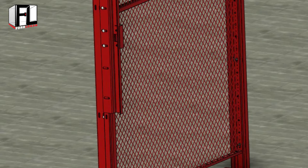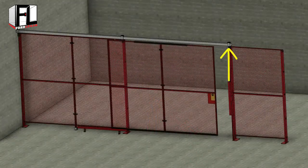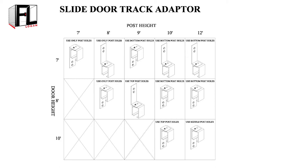If your door cannot be inserted into the track from the non-locking or tail end of the track, save this step for after the track is hung. The track adapter is used to hold the overhead track that the slide door uses to open and close the door. There are 11 different track adapter configurations, and the adapter you need is determined by the height of the post and the height of your door.